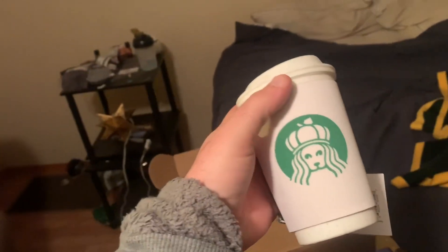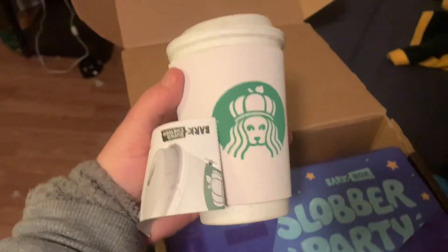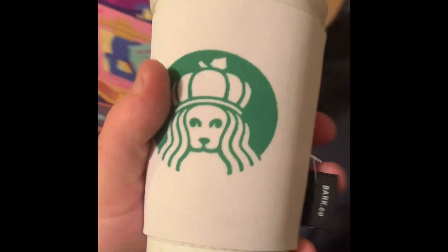This is an interesting one. This one's a Star Pup cup. This one's pretty cool. I'll be back in just a second — what do you put treats inside of?